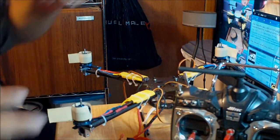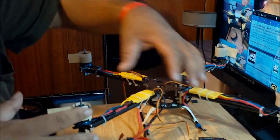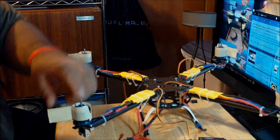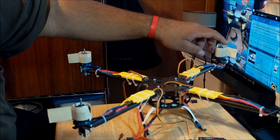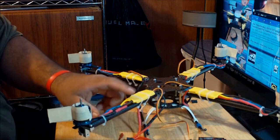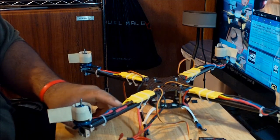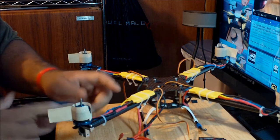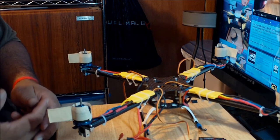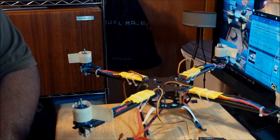Now the second thing you want to find out is whether the motors are spinning in the right direction. This is the front of the quadcopter with motors one, two, three, and four. The odd numbers — one and three — are supposed to spin counterclockwise, and the even numbers — two and four — are supposed to spin clockwise. I just want to confirm this motor is spinning counterclockwise. Yeah, it's going counterclockwise.